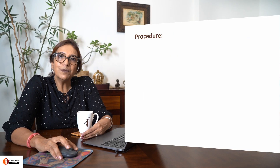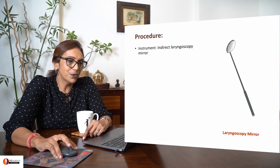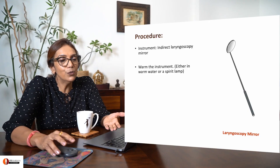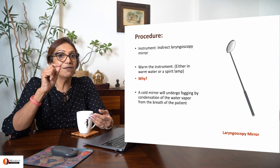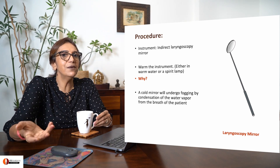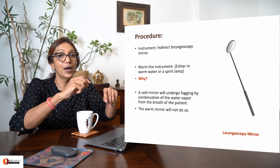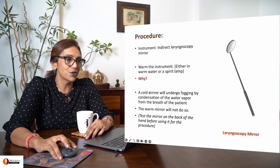So what is the procedure all about? This is the instrument you use for the procedure called laryngoscopy. You warm it, because if you put it inside the patient's mouth when cold, the warm air condenses on it and you can't really see anything in the mirror. So you should warm it and test the mirror against your hand to make sure it's not too hot, then begin the procedure.